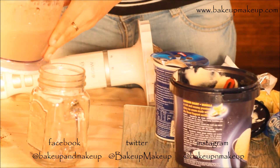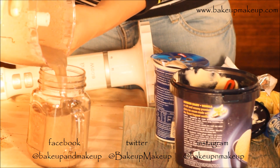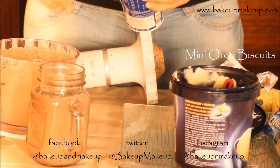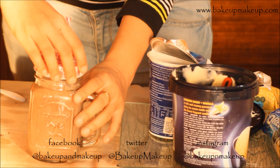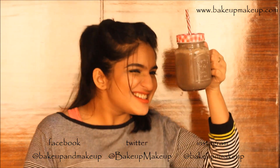I love having the Oreo smoothie in this jar. I am going to top it with some mini Oreo biscuits and this is ready to be served. I would recommend you not to have this Oreo smoothie more than once a week — and only on your treat day.